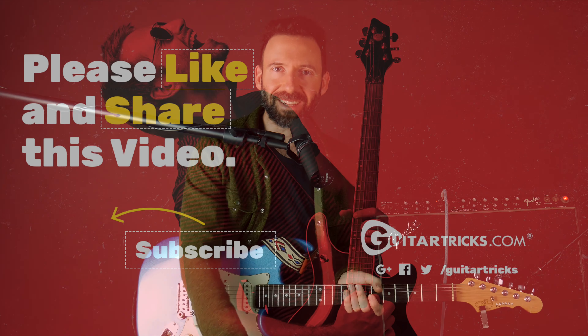If you want to learn more about playing guitar, head over to GuitarTricks.com. There's a library of high quality song lessons, step-by-step courses on guitar fundamentals, rock, country, blues, and so much more. Happy playing, and I'll see you in the next lesson.